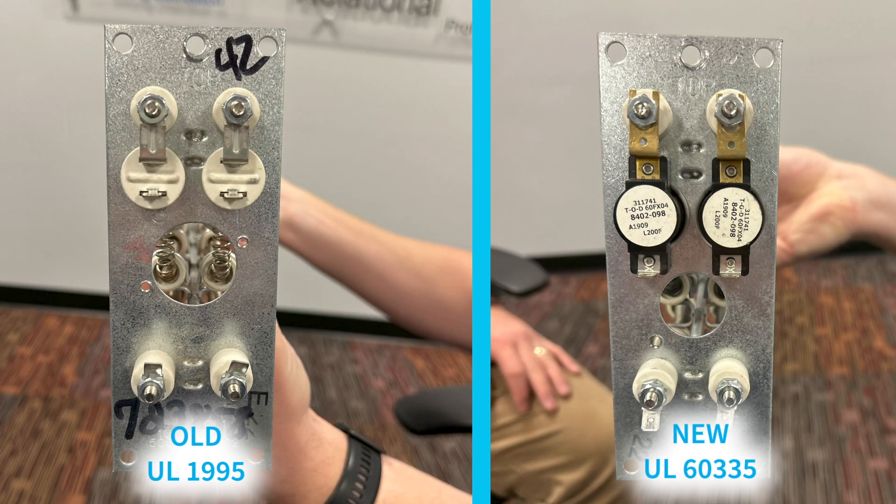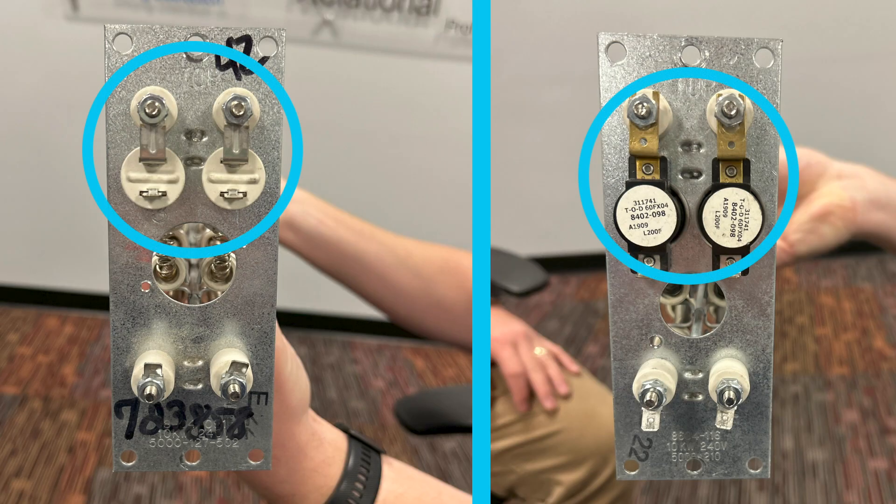Another thing to cover with the UL 60335 requirements is the changes in heat strips. As you can see here, we've got a couple of heat strips for wall mount products — one is the older UL 1995 approved heat strip, and then we have the UL 60335 approved heat strip. For the heat strip itself, there are very minimal differences. The biggest difference between the 1995 and 60335 heat strips will actually be the sheet metal face plate, because they utilize different backup safety devices.